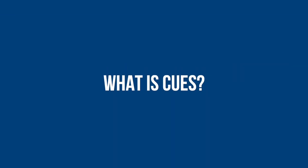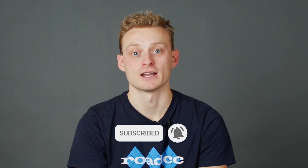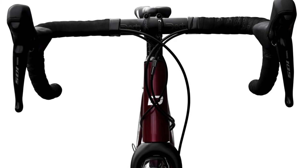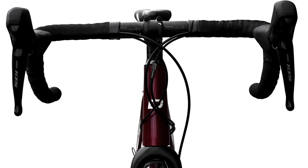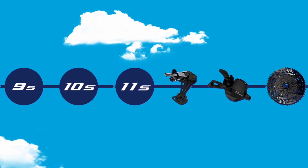Here's everything that we know so far. What is Qs? It's everything below mechanical 105. All the current stuff will be slowly phased out on flat bar bikes, and it's highly likely that these changes will be coming to drop bar bikes in the near future too. This is Shimano's brand new approach to its mid-tier components, unifying the 9, 10 and 11 speed lifestyle line up.